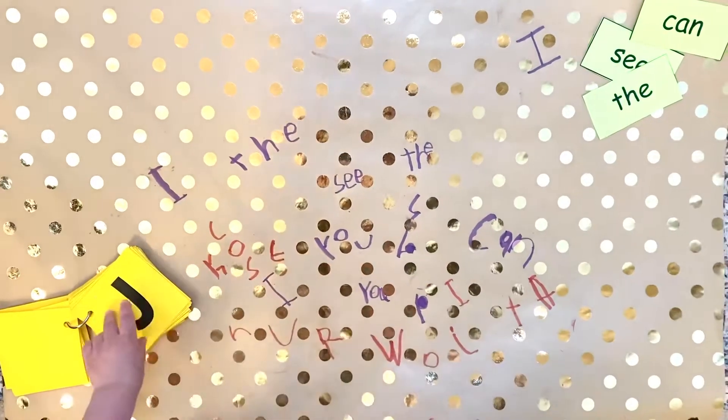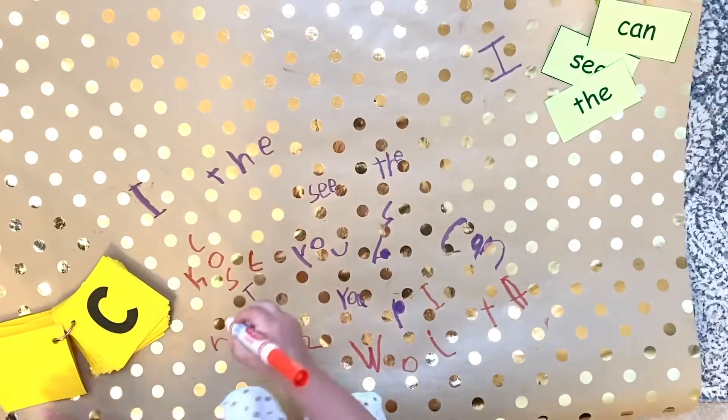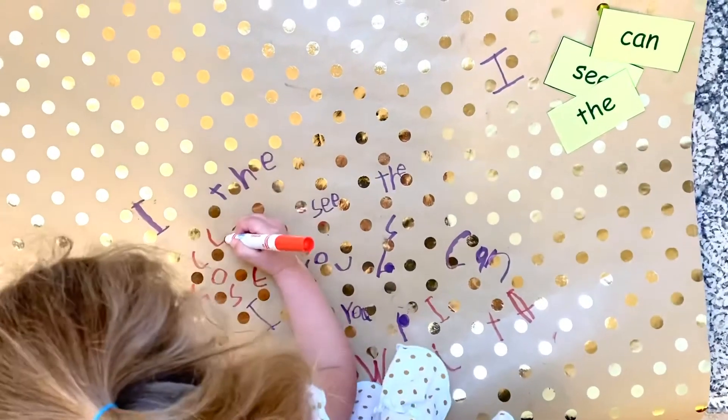Hi! Today we rolled out old gift wrap and now we are writing letters from our flash card set.